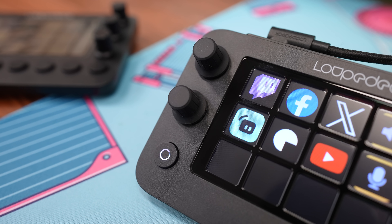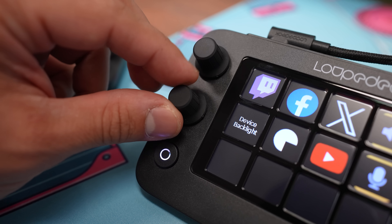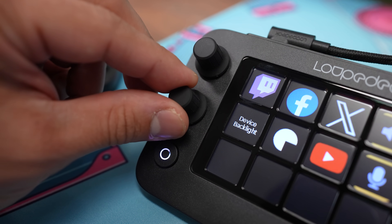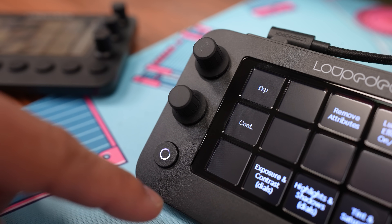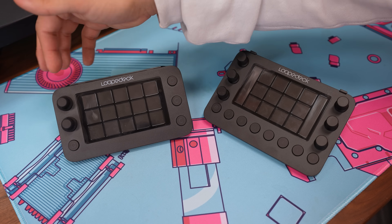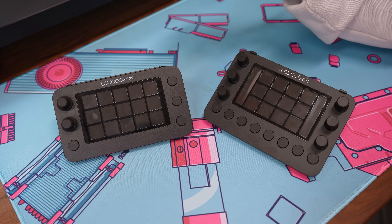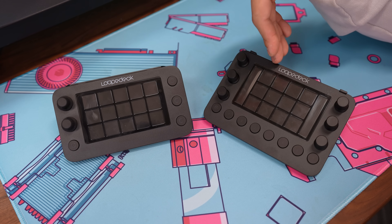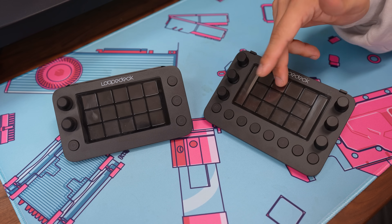The Loop Deck Live S has a similar feature, but it uses two touch buttons adjacent to the two dials. Anytime you start adjusting a dial, it'll change that touch button to whatever symbol or text you've assigned, telling you exactly what it's controlling. You can also swipe these two buttons up and down to go to different dial pages — it functions as its own swipe bar. We've got six analog dials on the Live versus just two on the Live S, but dials on both devices can be pressed inward as an additional button. There are eight physical buttons on the Live and four on the Live S, but the Live S actually has 15 visible touch buttons versus just 12 on the Live.